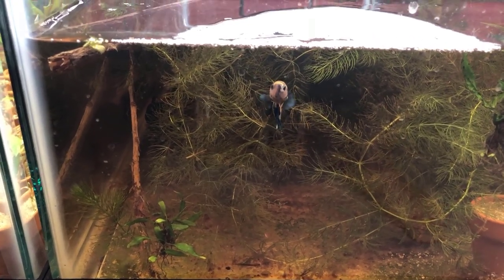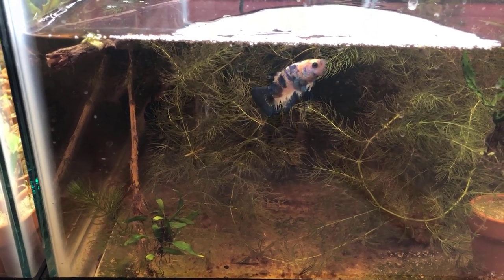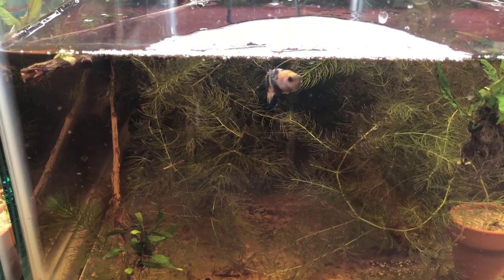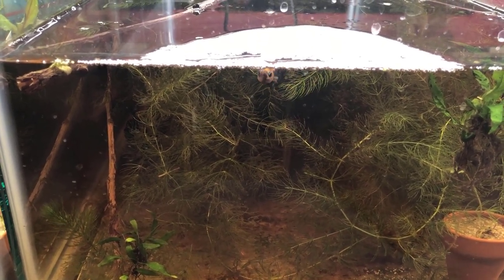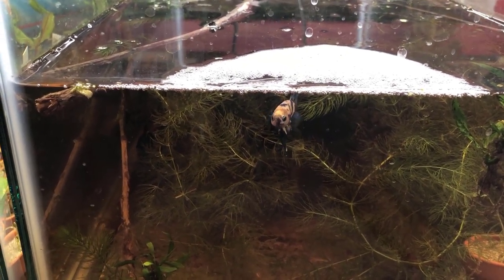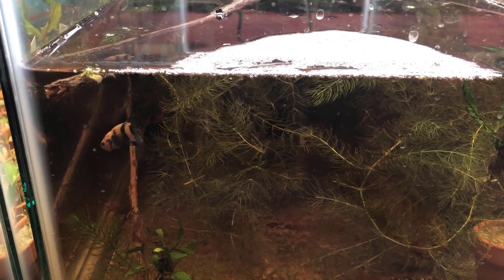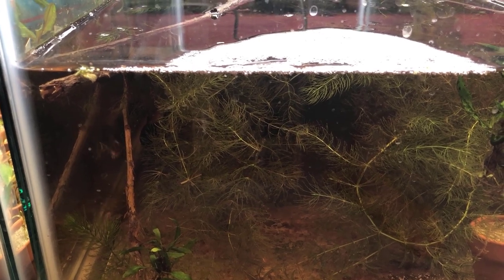I put Blueberry in here yesterday in this 20-gallon to start, hopefully, to set up a breeding tank for Blueberry and Vanellope von Schweetz, and hoping he would get settled and blow himself a bubble nest. And would you look at the size of this thing! I don't know when he started — last night or today — but anyway it's a beautiful big bubble nest, so I think he's probably ready. The next step is to go find Vanellope, put her in a jar, drop her in the tank, get her acclimated, and then cut her loose and keep an eye on her.